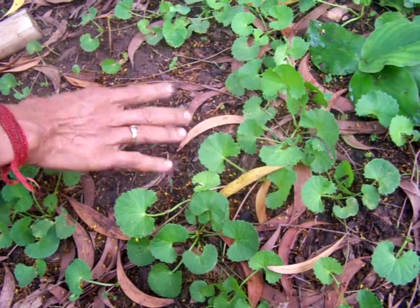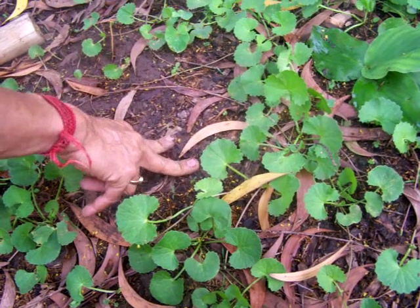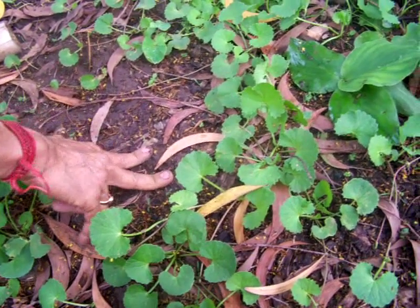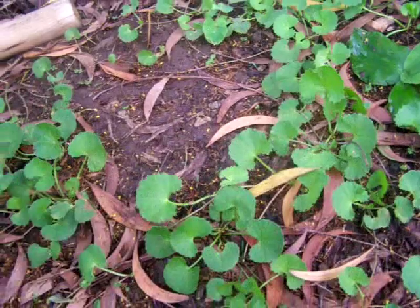Actually, about 150 centimeters a year on average. And this year we hardly got 10 to 15% of the rain. Now I will also show some Tulsi — how to raise Tulsi seedlings.